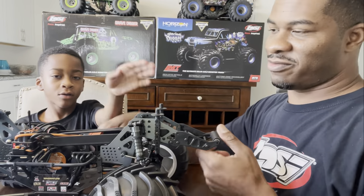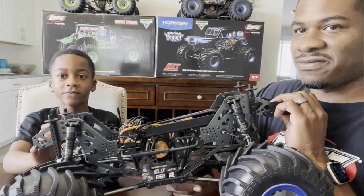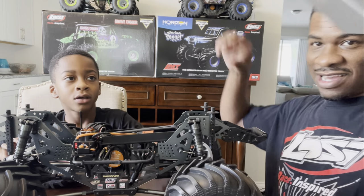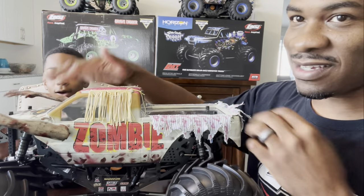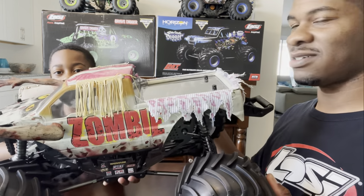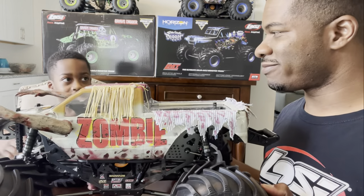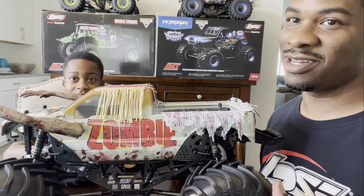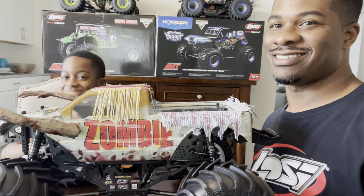All done with the body mounts - that's the back and this is the front. Technically the body can go on now. We just need to change the tires. But Mr. Fancy here is getting a sweet haircut, so we've got to go. We're coming back - he's going to have a fresh cut and then we'll put the tires on.